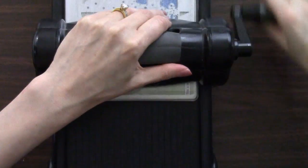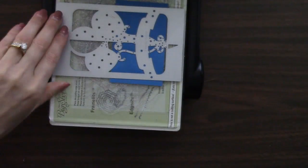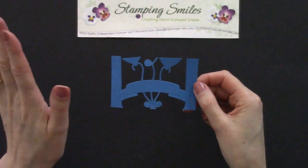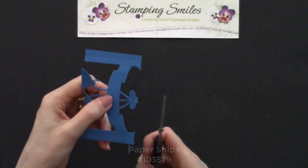It doesn't hurt to go ahead and just back up to be extra sure we've got a really good cut. And so now we've got that die cut.